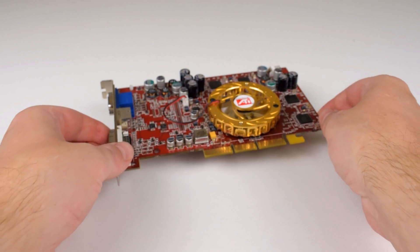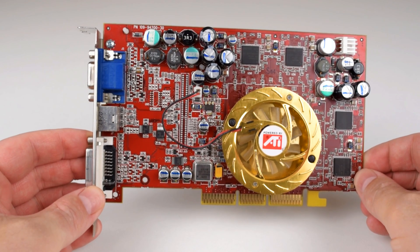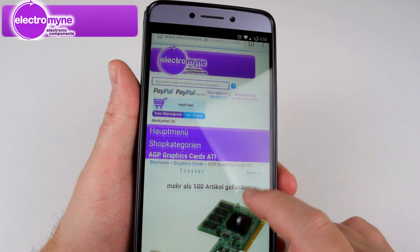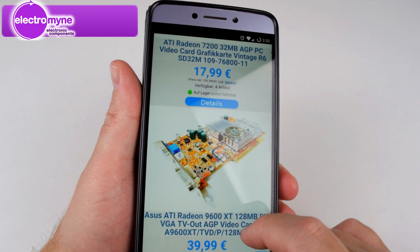Hey guys, how's it going? Today we're gonna soft mod a Radeon 9500 into a 9700 with the ATI Radeon Omega drivers. Big thank you to ElectroMind for sending us this Radeon 9500. Check the details down below for a 20% discount voucher.